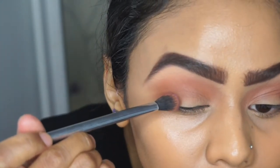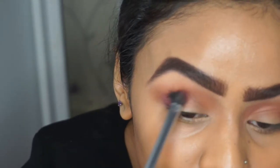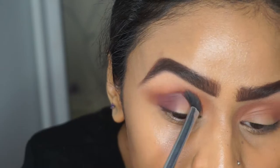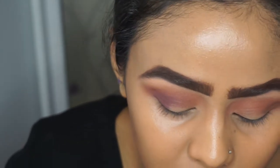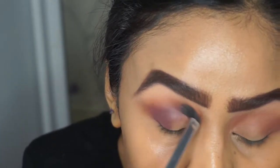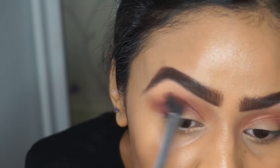For the next color I'm going to use curfew, also by Makeup Geek, and apply this on the outer corner of my eye, slowly working it into the crease but making sure I don't go too high where I've applied frappe. Again using windshield wiper motions and circular motions for the outer corner, trying to wing it out. I like to pick up a little product first because it's easier to build up the color.